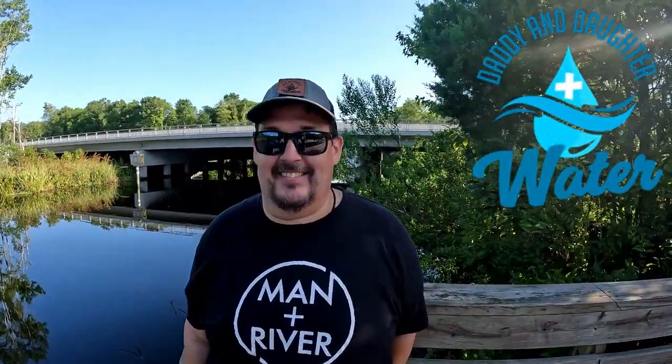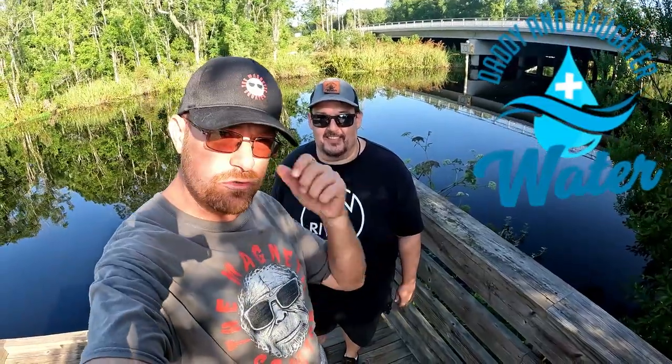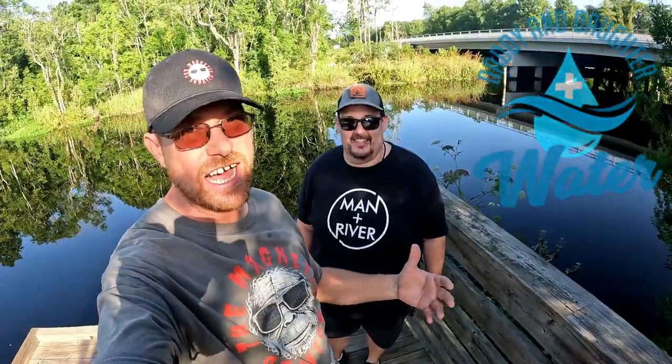And then we also have this guy right here. That's right, guys — look who's here with us today. It's Jason from Daddy and Daughter Plus Water. Finally — I had to go grab him by the ear and drag him out of bed to get him here today. But here he is, guys. I can't believe it.